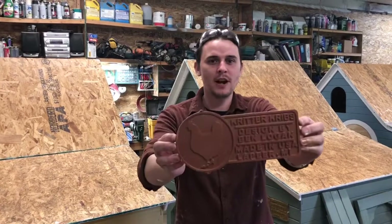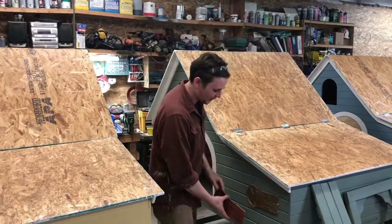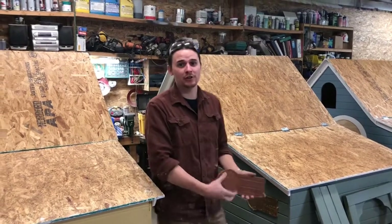In this video I'm going to go over how we made this chicken plaque. It's just a little detail that we're adding to the coops, and I thought it'd be a fun video to show you how this is done.